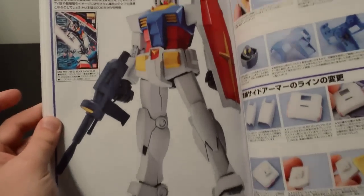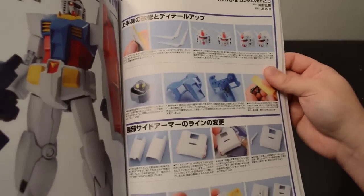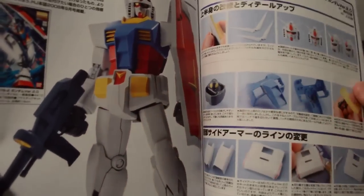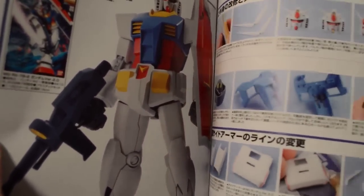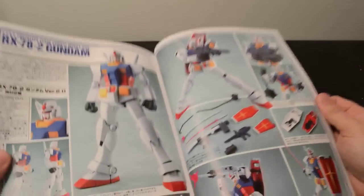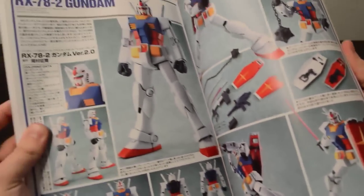The Grand Daddy Gundam modifications in this one are to make it more accurate to the anime look — with the white joints and removing material along the waist so it looks more similar to the original cartoon. Glory shots and a broken shield — kind of cool.